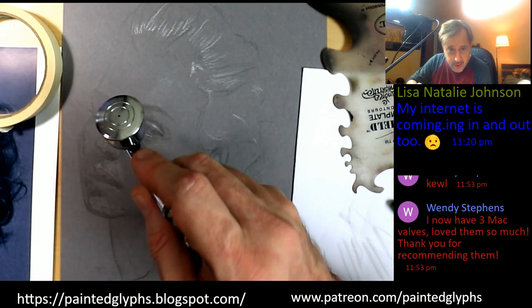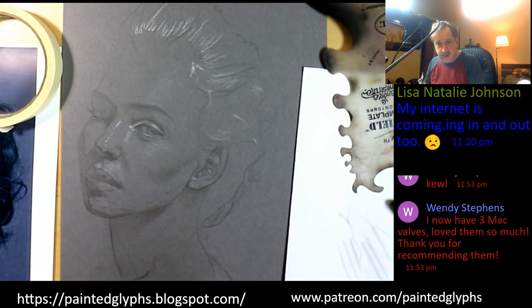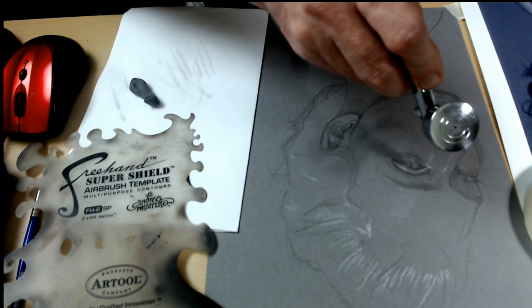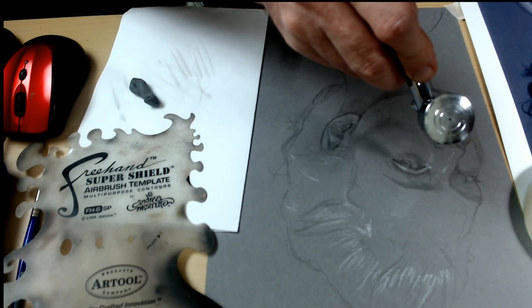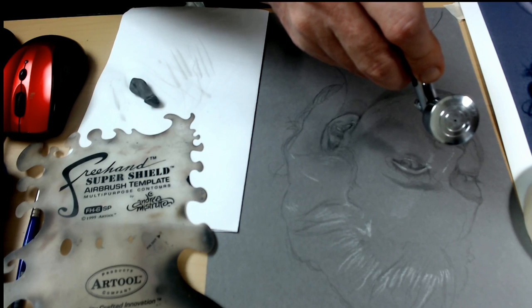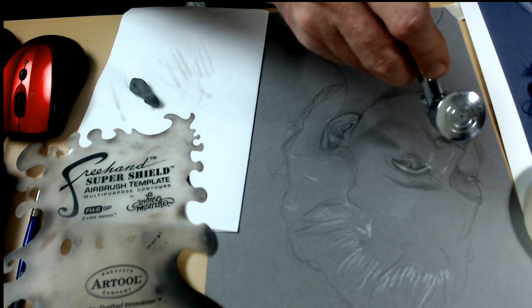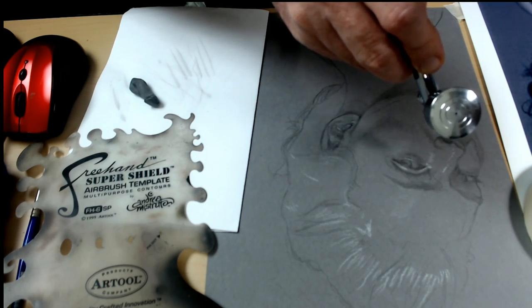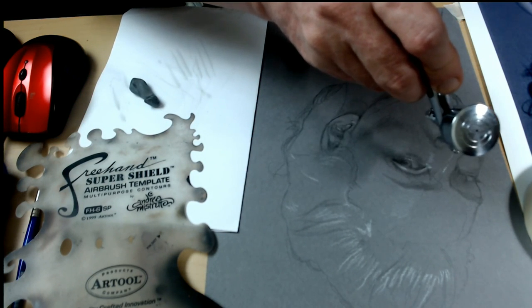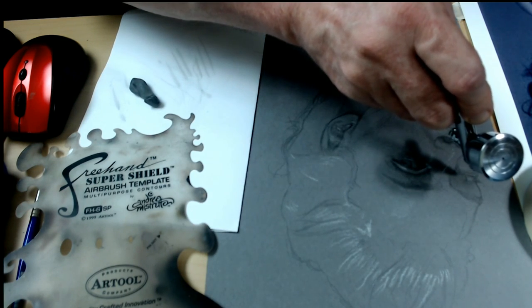As I go with those contours, I can go ahead and erase the pencil lines, so what I'm left with is just some beautiful ink passages. Those MAC valves are the best — they make your life so much easier. I don't see how anyone would have time to adjust the air at the compressor. Of course I'm going to get much darker here. Taking our time — there's no rush. Right here it's a very soft edge on the bridge of the nose going into her eye socket, so we're not worrying about freehand shields and getting really hard edges. Remember: don't over-saturate the surface.